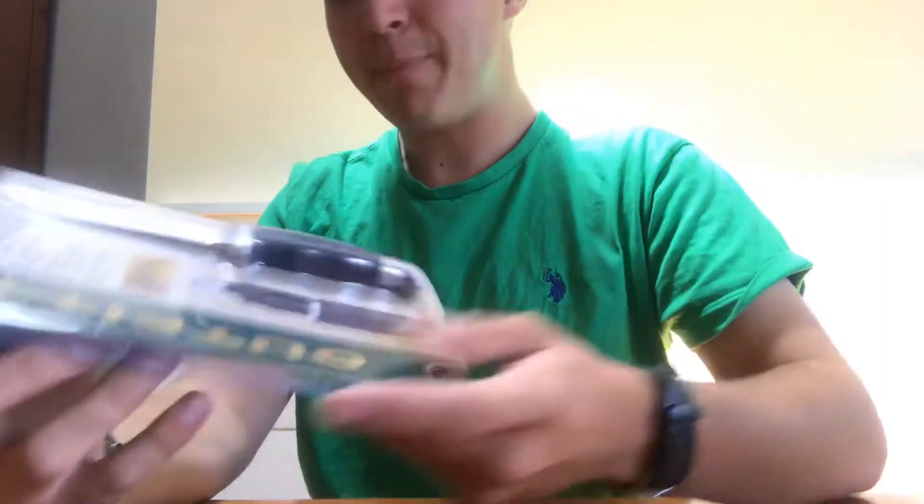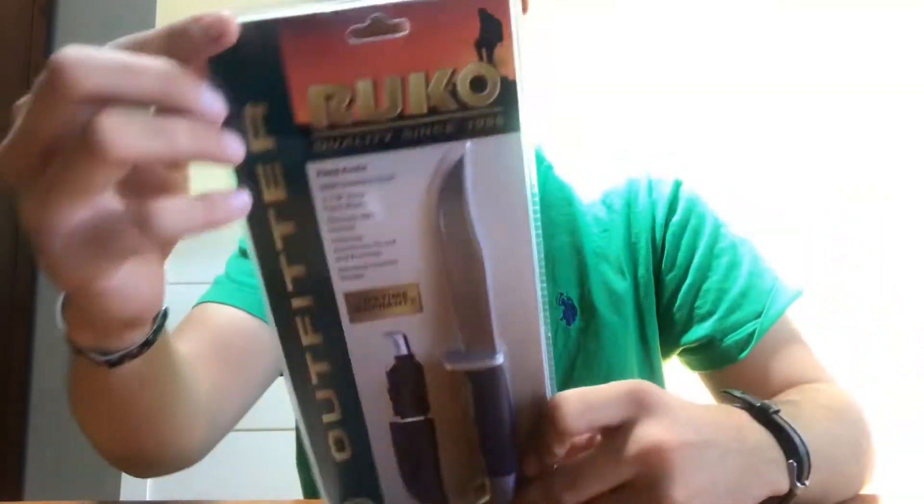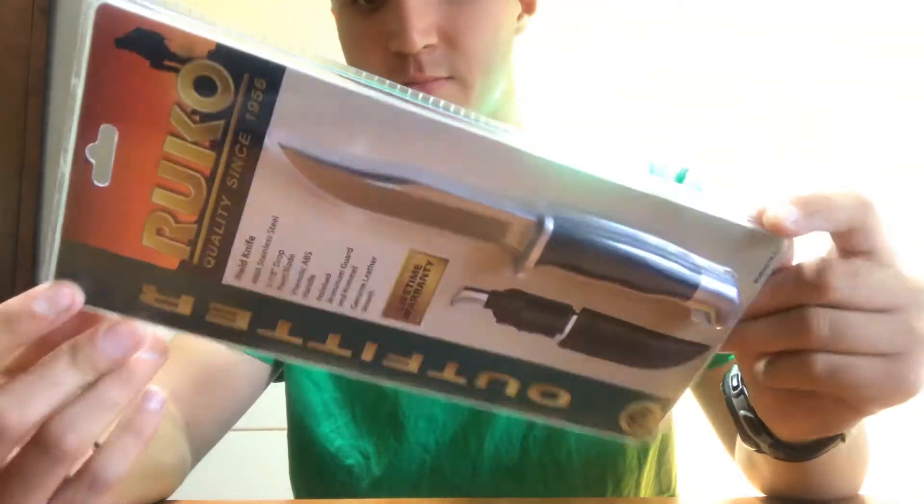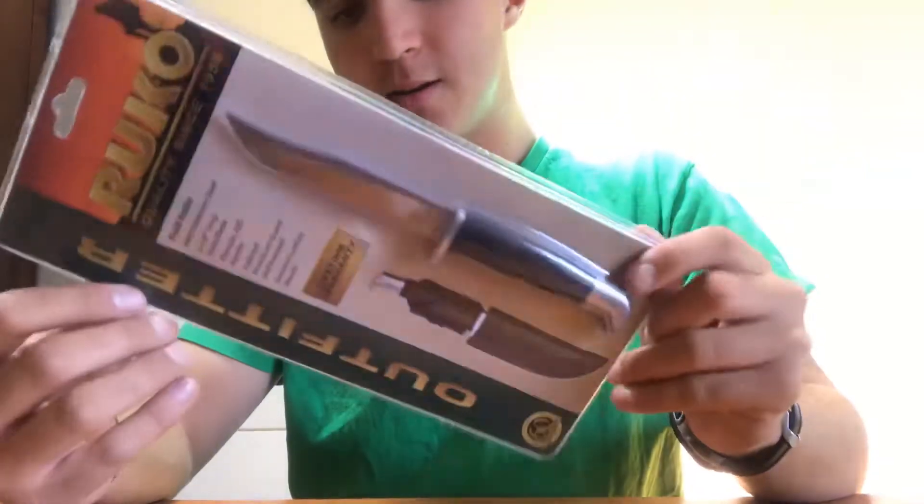So I picked this up at a farm and home store near me for $20 — $19.99, and with tax it came to about $21.50. So I'm going to open this up and we're going to review it.